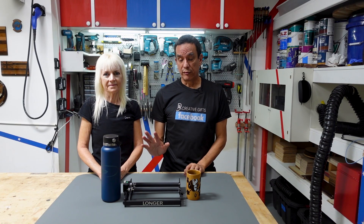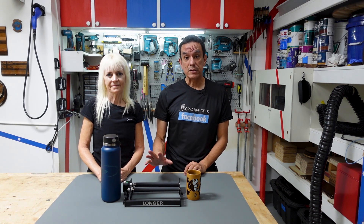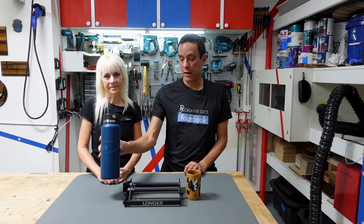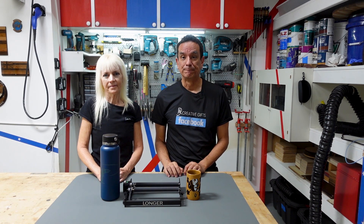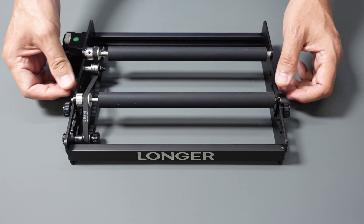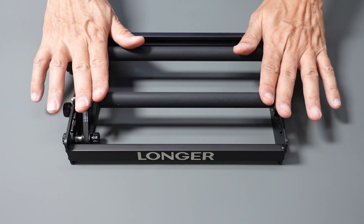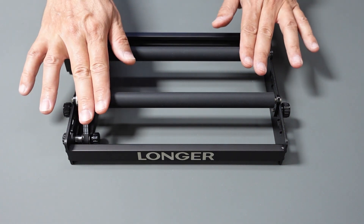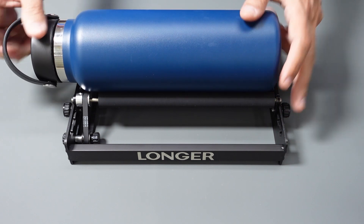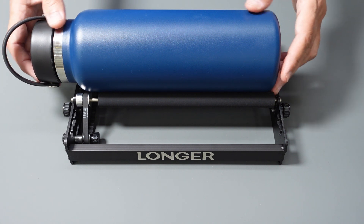Longer provided us with an accessory to go along with our Longer Ray 5 laser. This particular accessory allows you to engrave cylindrical items. This roller spins cylindrical items and allows you to engrave something like this — it rolls the item as the laser head goes across the top and engraves.